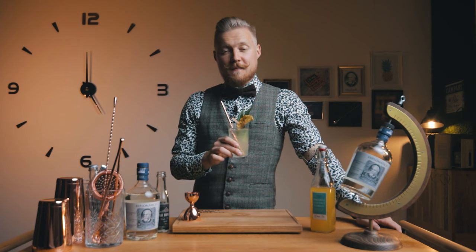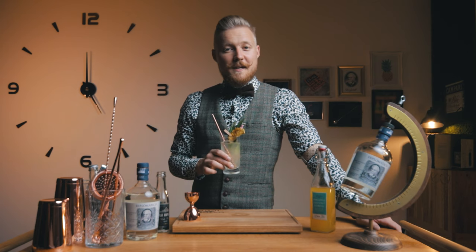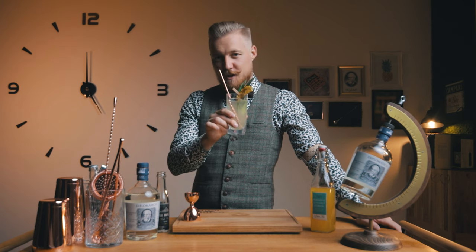So wherever you're watching this, set your clock to cocktail time and enjoy what we made today. I'll see you back here next week with another cocktail recipe. Cheers!